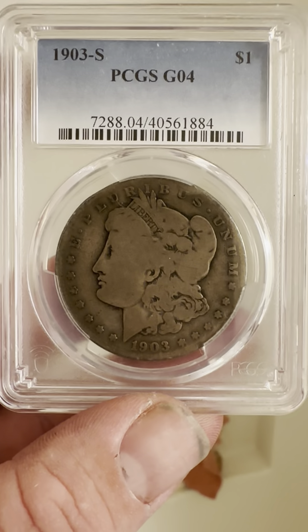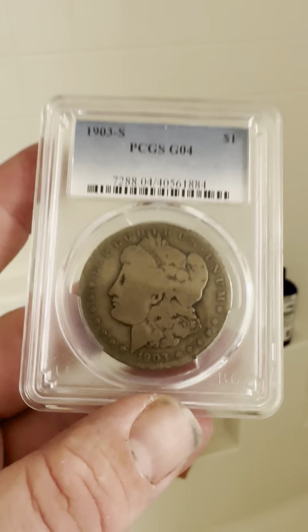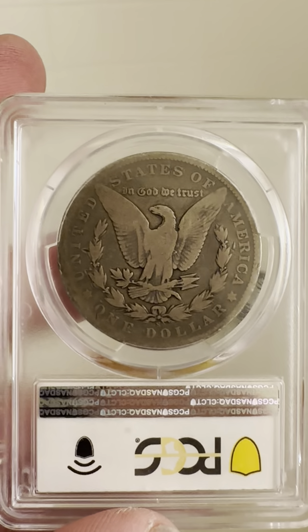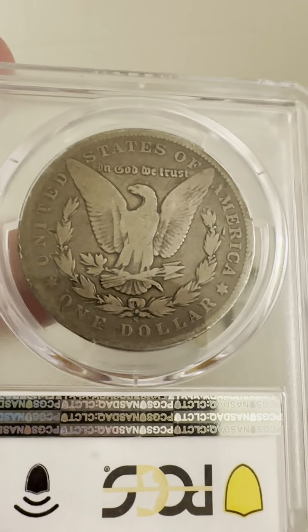As you can see, there's a lot of wear to this coin, but it's still beautiful as it is. And then on the reverse, if you flip it over, you can see the eagle. There's the S mint mark, clearly visible — a lot of wear, but still beautiful.